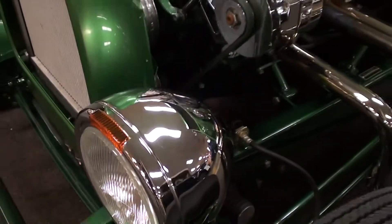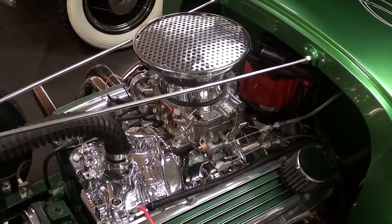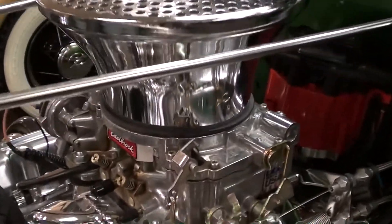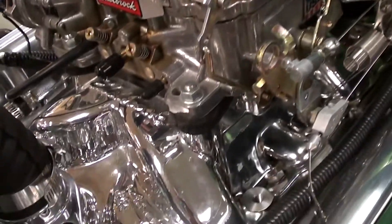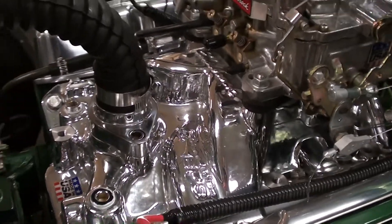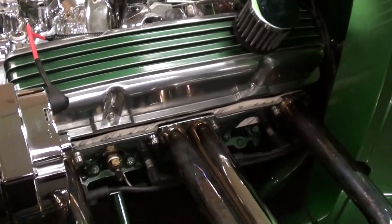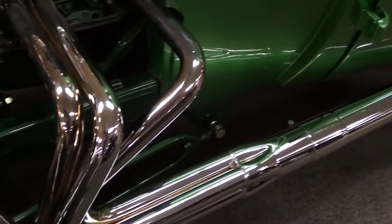This is powered by a 350 small block that's really nicely detailed. You can see a nice Edelbrock four-barrel carb sitting on an Edelbrock EPS manifold, all polished, with some nice finned aluminum valve covers. There's a really sharp set of side pipe style headers as well.